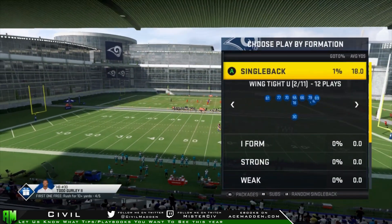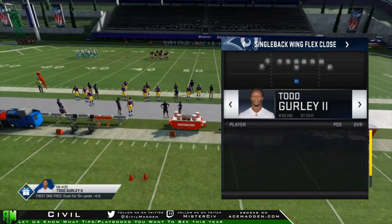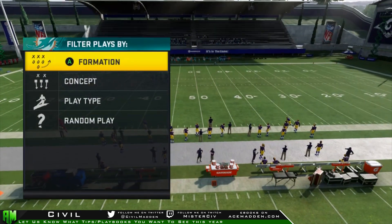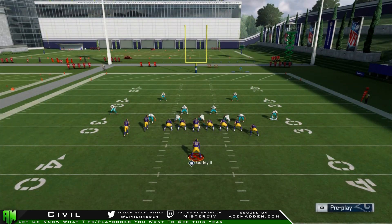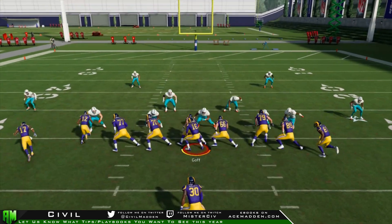But now, this year what I wanted to bring to you guys — and so far this probably will get patched, there's a good chance this will get patched — what I wanted to bring to you guys is the new move, and it is going to be stiff arming people. And when I tell you that this stuff is OP, it's super OP. People who have been passers their entire Madden career are now running the ball because you can do this to people.